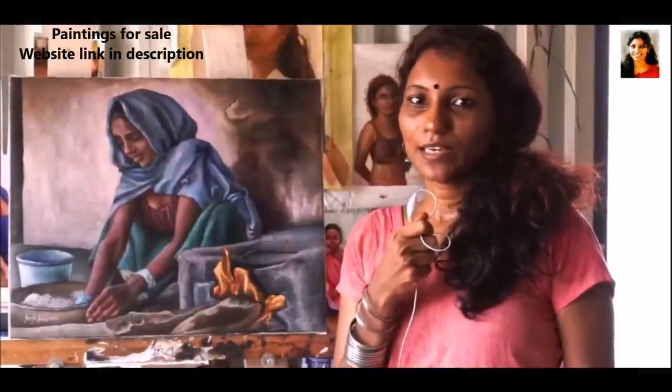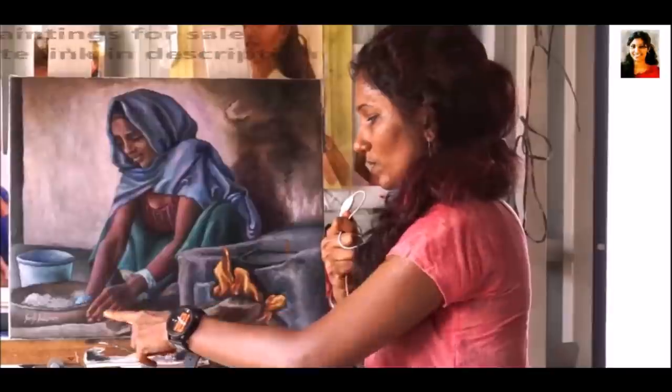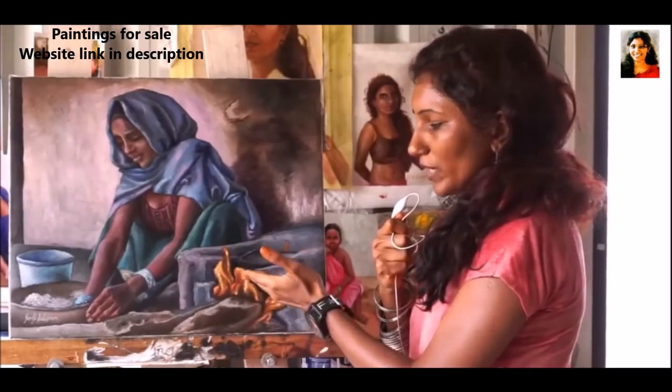Hello all, welcome to Ramya Sada Sivamsa Art Gallery. This is my painting — I'm going to explain it. This is a beautiful North Indian woman kneading dough. This is firewood and a log, and this is a roti pan, so it is heating up side by side.